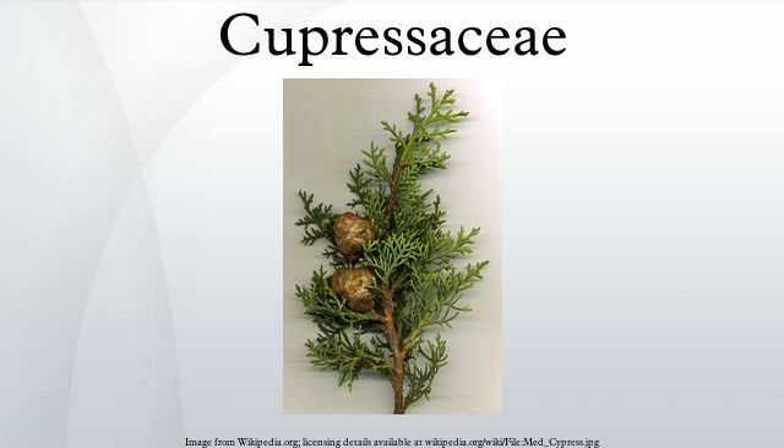The leaves are arranged either spirally, in decussate pairs or in decussate whorls of three or four, depending on the genus. On young plants the leaves are needle-like, becoming small and scale-like on mature plants of many genera. Some genera and species retain needle-like leaves throughout their life. Old leaves are mostly not shed individually, but in small sprays of foliage.